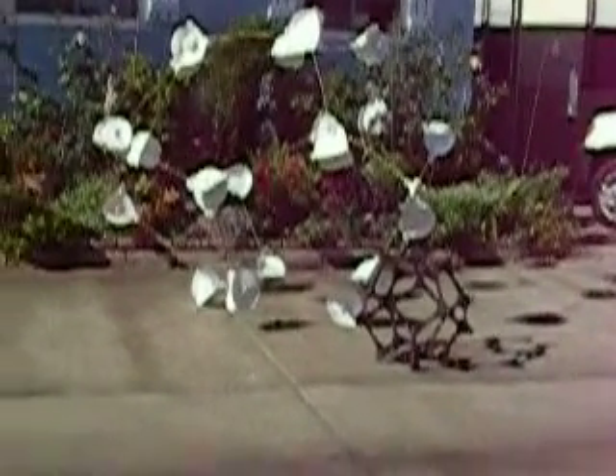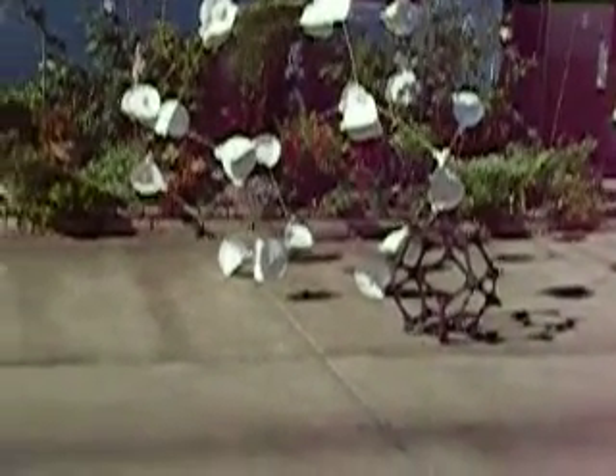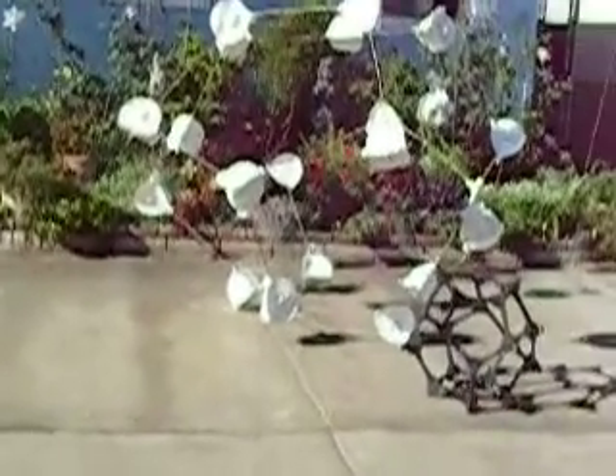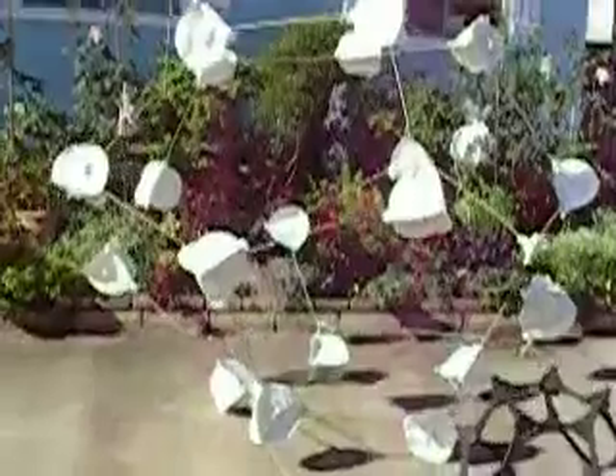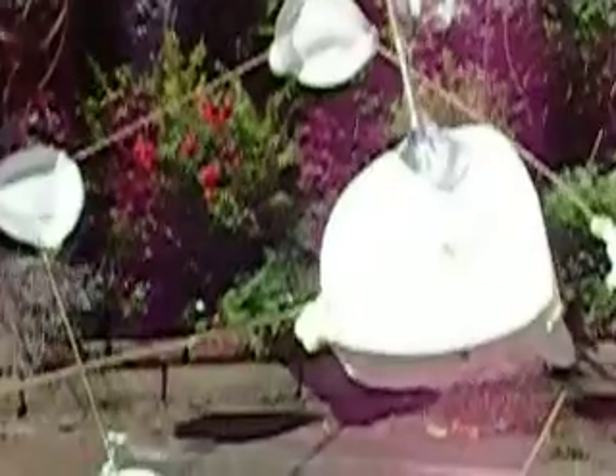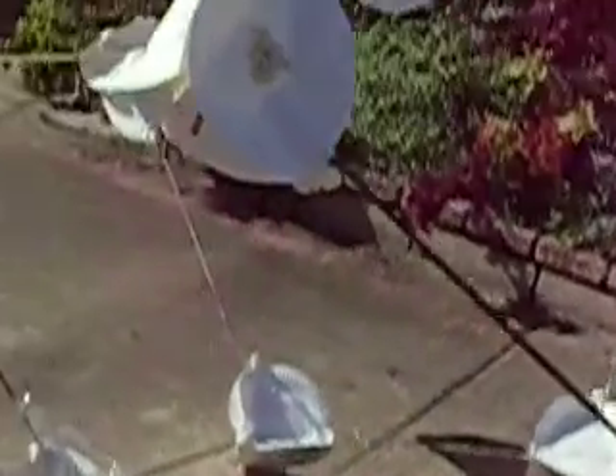Let's go take a look at the nodes themselves. Okay, there's a node. I'm just going to go around so you can see it — the three sides, four sides actually.